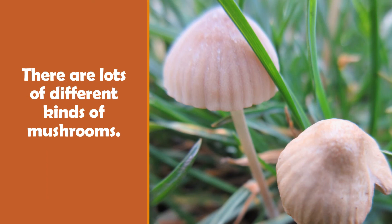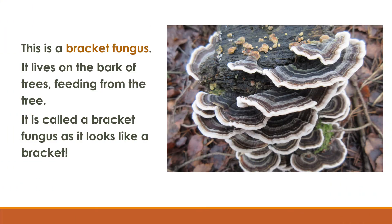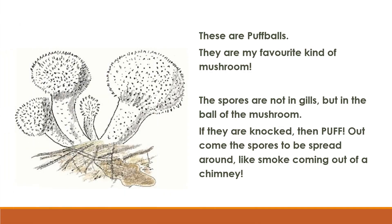There are lots of different kinds of mushrooms. This is a bracket fungus. It lives on the bark of trees feeding from the tree. It is called a bracket fungus as it looks like a bracket. These are puff balls — my favourite kind of mushroom. The spores are not in gills, but in the ball of the mushroom. If they are ripe, then puff — out come the spores, spread around like smoke coming out of a chimney.